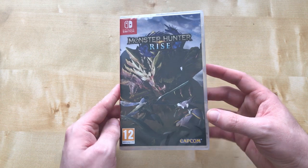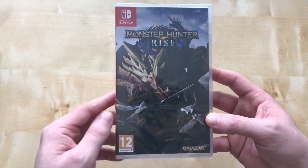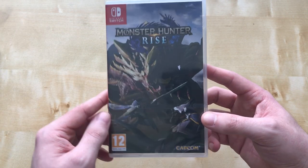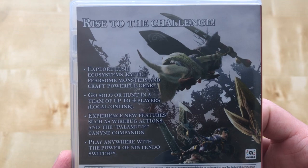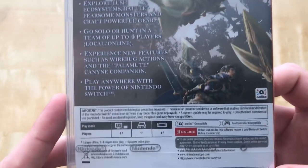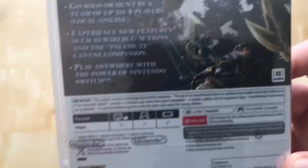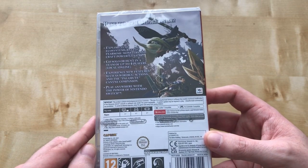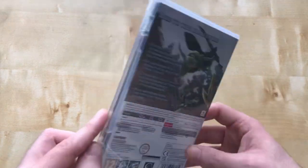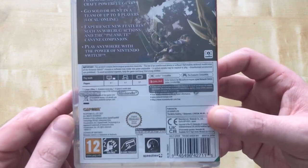They've added some new features using these wing hook grappling hook things you can utilize in the game. Here's the front, the side, the back — it tells you more about the game. It shows single player only, though it has online capabilities. Not that I have many friends to play Monster Hunter with — I usually go solo, get my butt whooped, and kill like four monsters of the same kind. That's me in a nutshell.